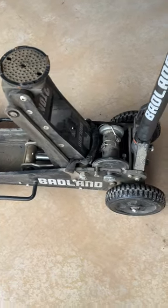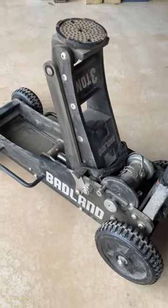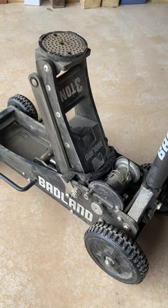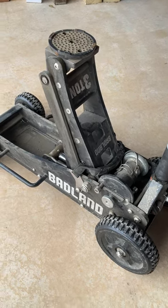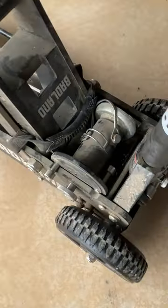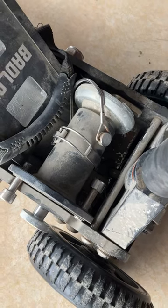It goes exceptionally high. I don't have a tape measure by me, but that is probably almost 24 inches if not longer. Plus you have this adapter that fits on top of that, which is also adjustable and goes up even higher.